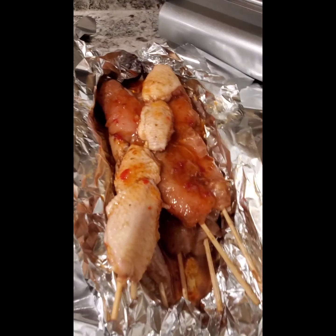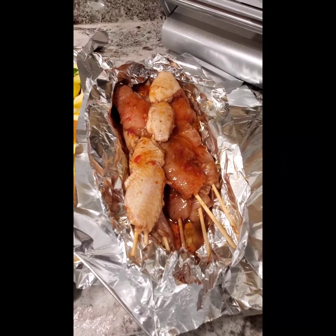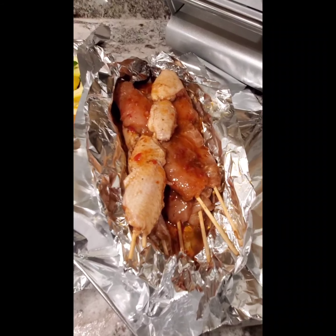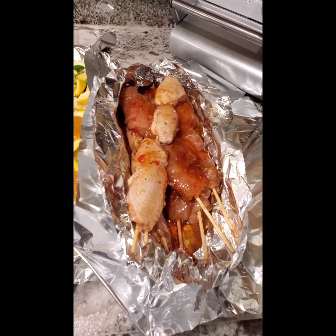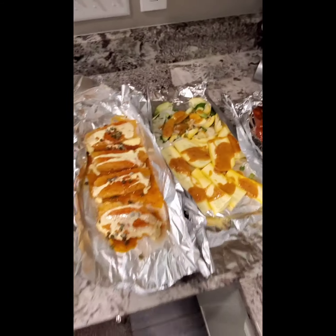We have some wings and some tenders on skewers. On those we have browning sauce, Ooey Cajun, sweet chili sauce, and some chicken base. And I believe that's it, but I'll be back.